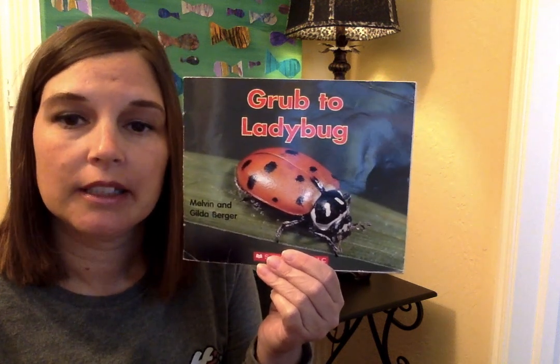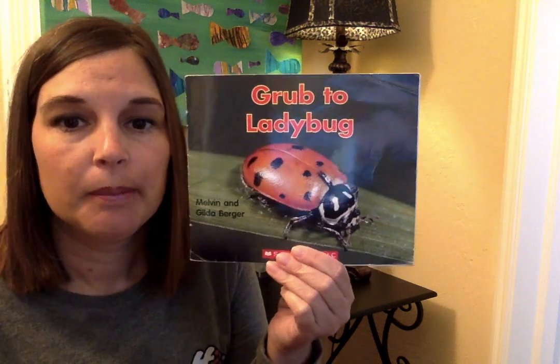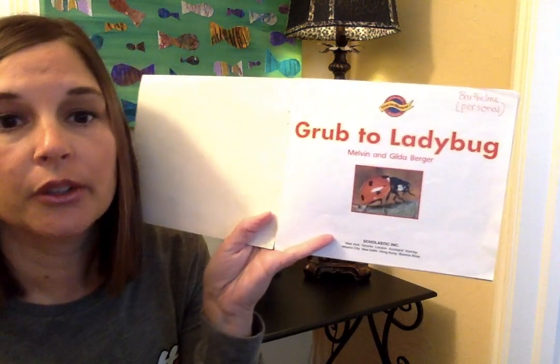It says 'Grub to Ladybug.' That's what they're called before they're a ladybug — they're called a grub. The book is by Melvin and Gilda Berger, and it's by Scholastic Publishing. Non-fiction tells us real facts. Here's the title page called Grub to Ladybug.